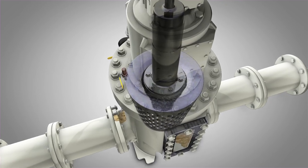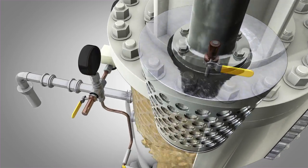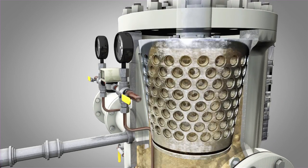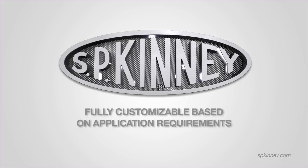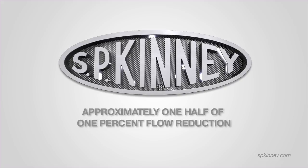Highly efficient, the Model A's drum rotates at the same speed 24-7, evenly distributing debris while still allowing continuous flow through the strainer, even during backwash operations. The Model A is regulated by a timer, typically initiating a backwash cycle of two minutes for every half hour, but it is fully customizable based on what the application requires. In one 24-hour period, only approximately one-half of one percent of the daily flow is lost to backwashing if the standard time cycle is maintained.